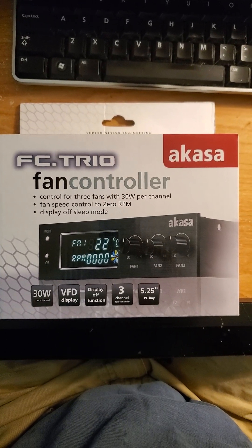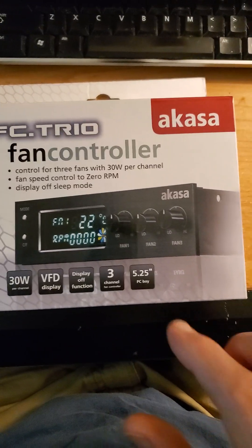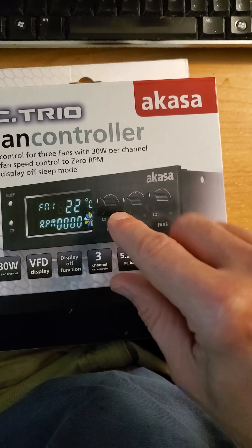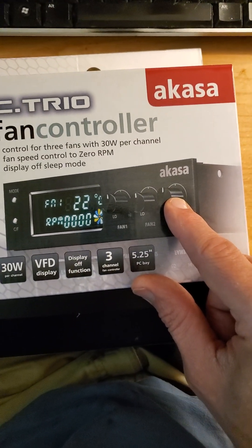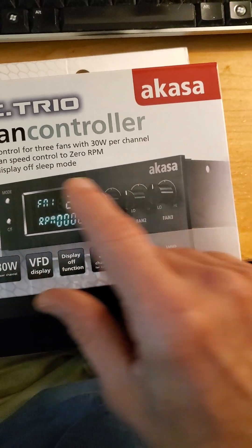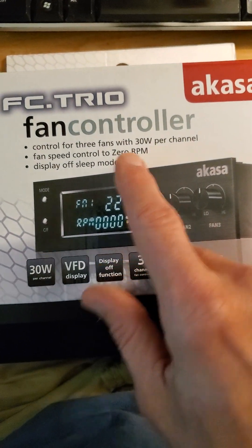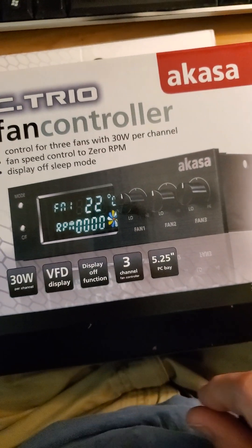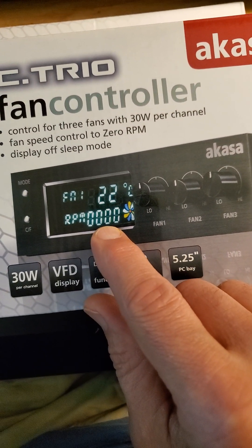This review is of the Akasa FC Trio fan controller. It has controls — or rather a potentiometer — for three different PWM or DC fans. Supposedly it offers fan speed control down to zero RPMs, though we'll see about that. It also sets itself to sleep if it's been running long enough, and it shows both temperature and the RPMs of the fan.